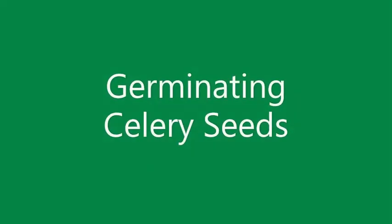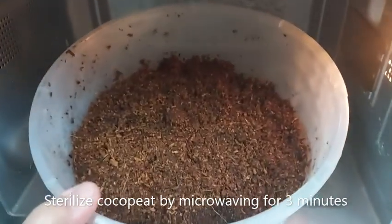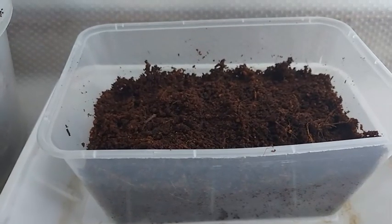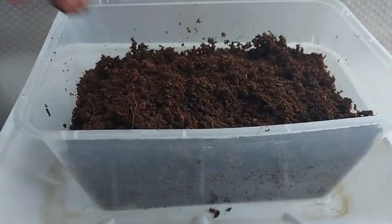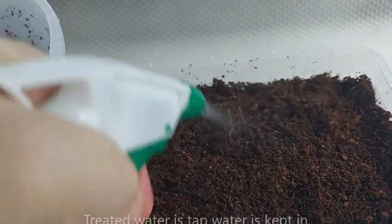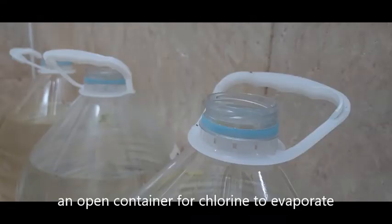Let's get started with germinating celery seeds. I like to sterilize the moist cocoa peat by microwaving it for 3 minutes. When the cocoa peat has cooled, get your seedling container and fill it up with cocoa peat about 2 inches high, then moisten it with treated water. Treated water for me is tap water that has been placed in an open container for at least a day so that the chlorine can evaporate.